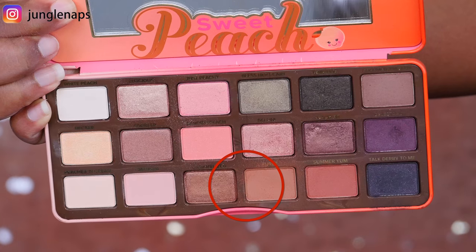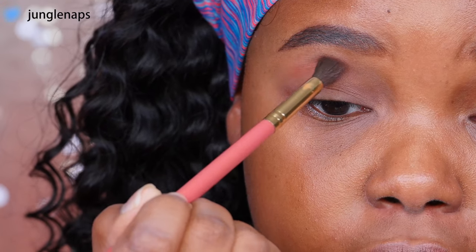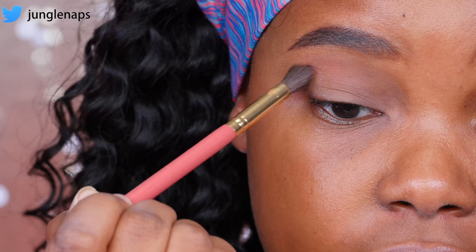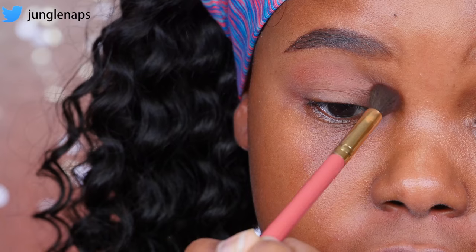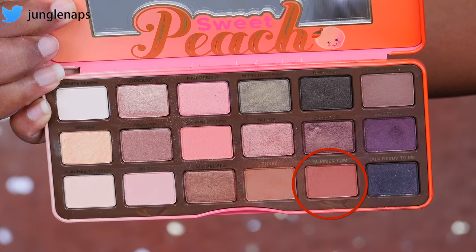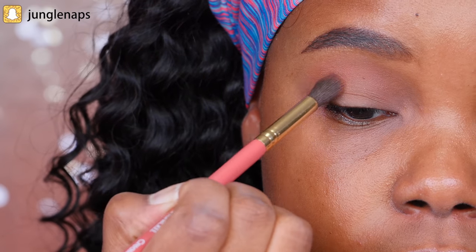So now for the first transitional color, I'm going to go into the Too Faced Sweet Peach palette. This is one of my favorite transition colors — it's called Purée. You really want to go back and forth on this and make sure that you've got a nice, evenly blended transition. Now I'm going to add just a little bit of Summer Yum from the same palette to give it a little bit more of an orangey tone.